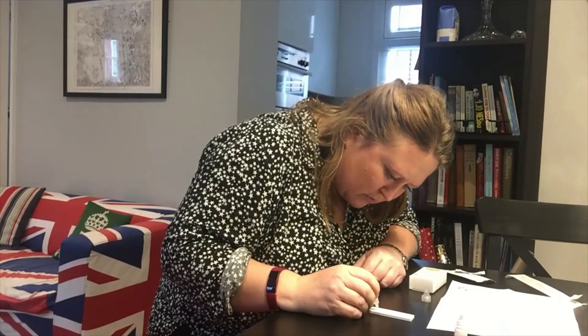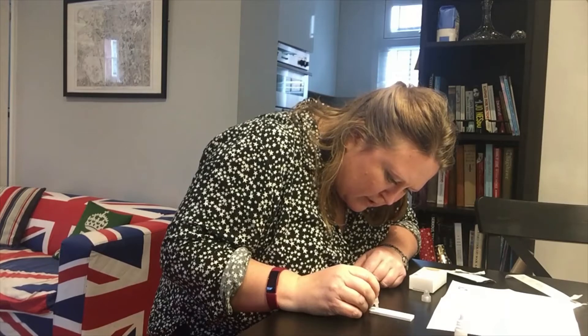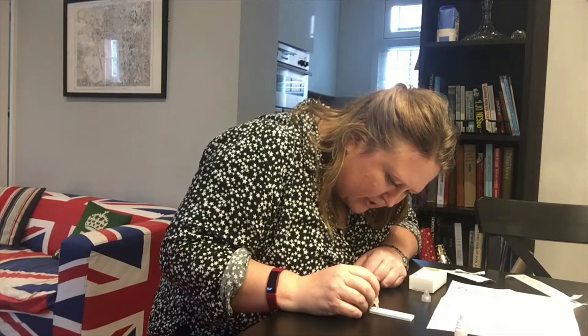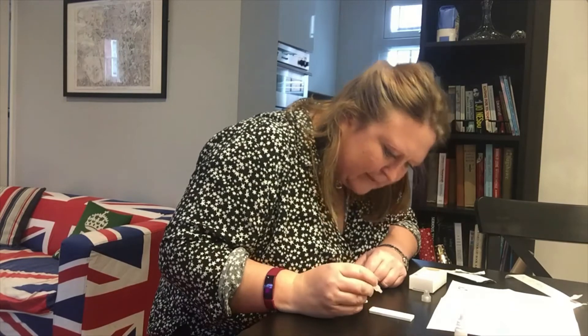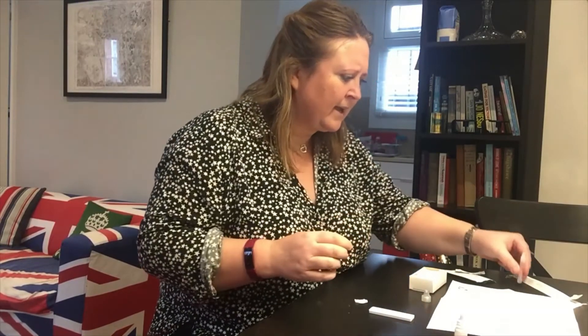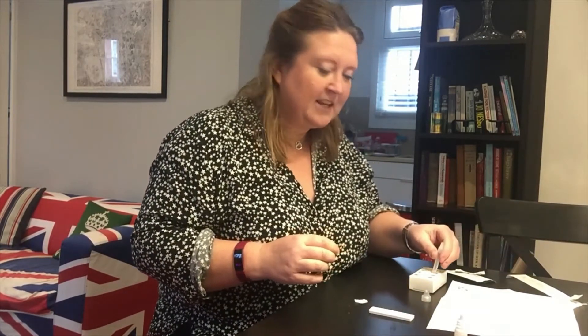Let's go — two to three drops: one, two, three. There we go, three drops. That's come out okay.